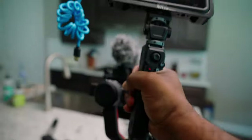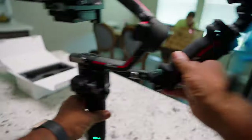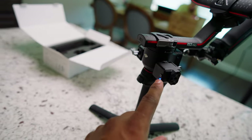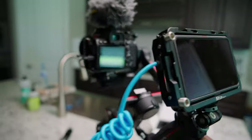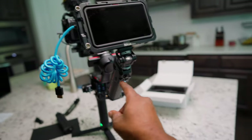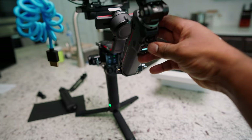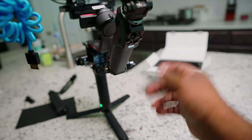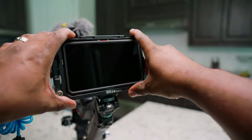We're good to go! Check that out — SmallRig handle. It turns blue when it's connected, and then you're able to maneuver it up and down with just that button. Double-tap to get it re-centered, and you can change your modes: pan/tilt follow, and then the next one is FPV.